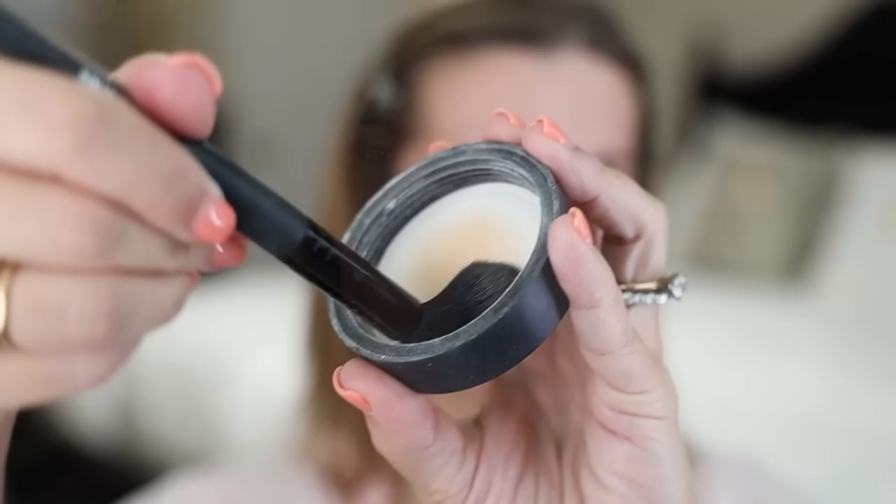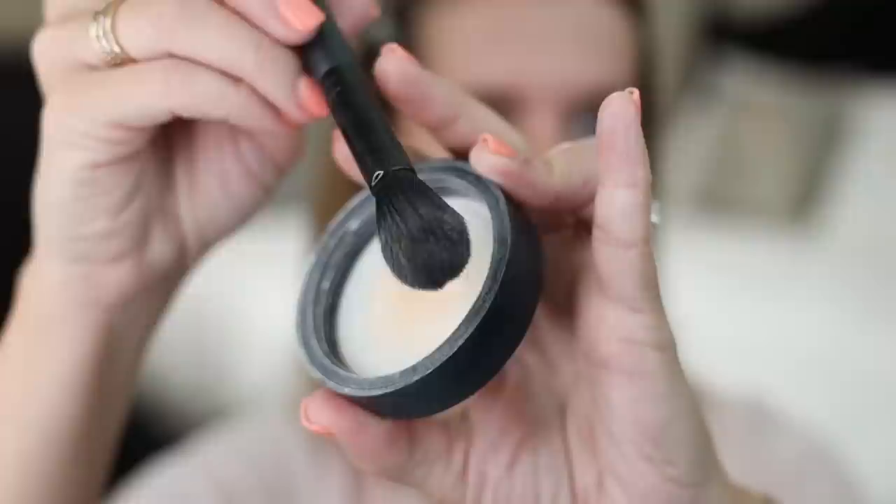This is an optional priming step for those of you who get shiny in your T-zone — it's been around for a long time, way before YouTube. You take a tiny amount of loose or pressed powder onto a brush; I like to use a small brush for a little more control. If there's any excess left in the lid, dump it back into the container, then swirl your brush around that lid to really work the powder into the brush, and lightly dust it all over your shine-prone areas. The key is to use the tiniest amount of powder. This helps keep shine and oil at bay, which keeps your makeup looking fresher longer, and it also somehow gives you more coverage out of your foundation so you can use less.